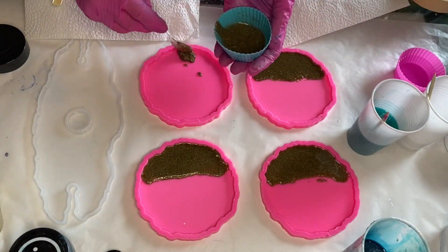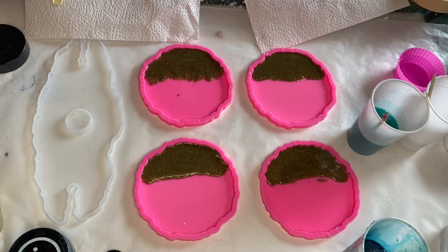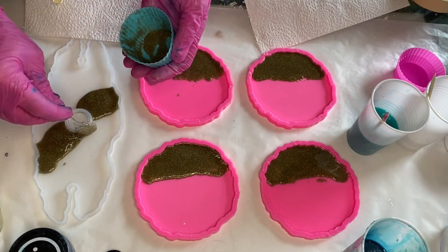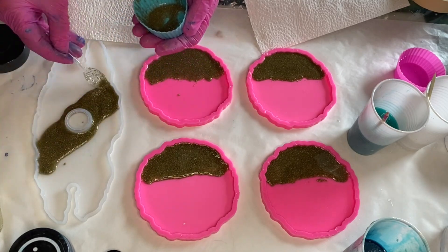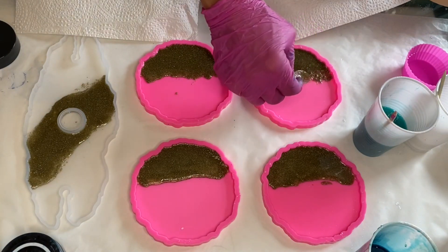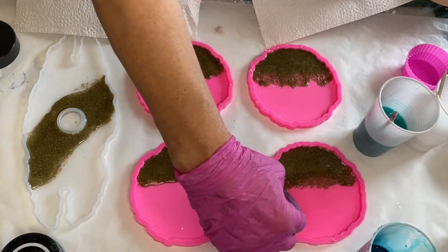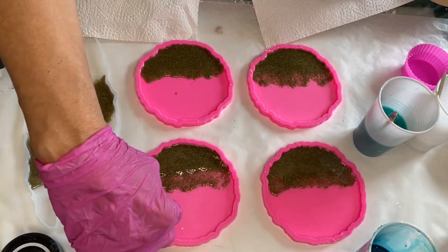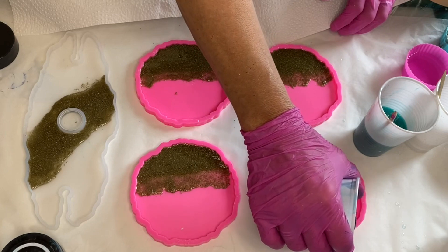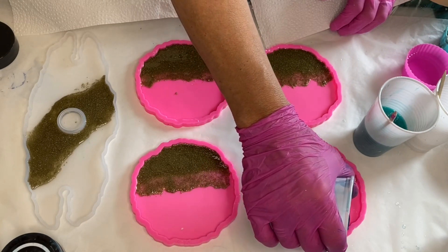She's also using the spoon to push the sand down so that it doesn't go over the mold. And now she's pushing the sand a little further out towards the center. She takes her Blue Diamond pigmented resin and starts to pour it at the very top of the molds.